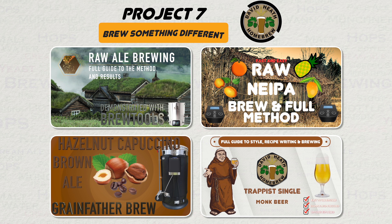Brew something different. If you have not tried raw brewing yet, then go for it. I have many videos that cover various aspects of this type of brewing, as well as guides to hybrid styles that I suspect many have never tried before. You never know, you may discover a new favourite.